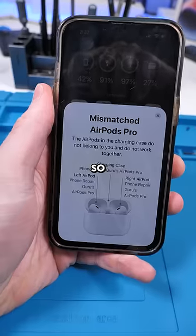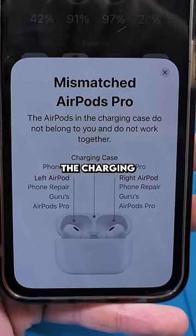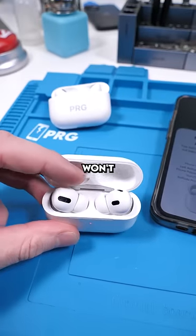So the phone knows that the AirPods are mismatched. The AirPods in the charging case do not belong to you and do not work together. They do belong to me though, Apple. That obviously won't work.